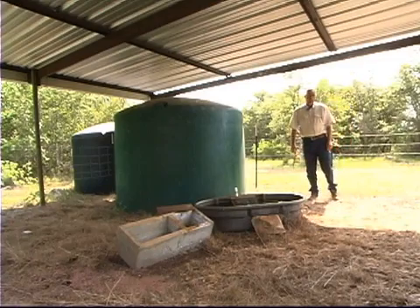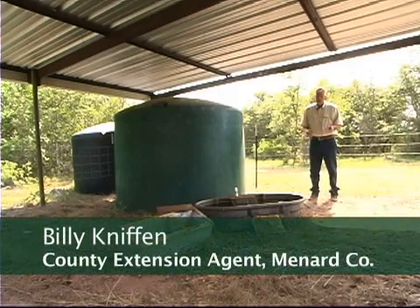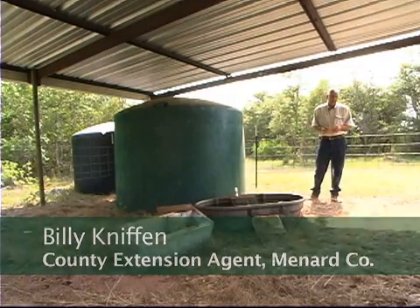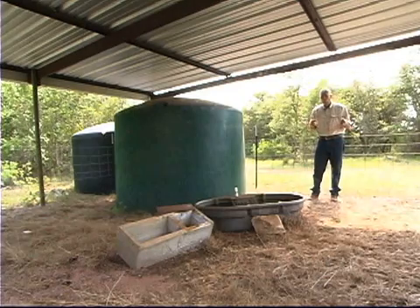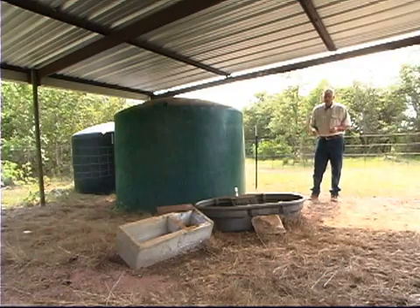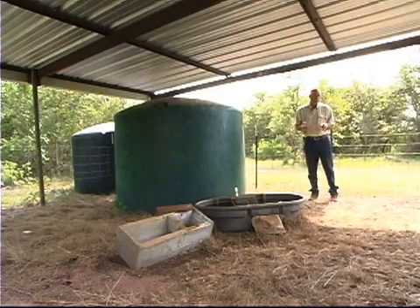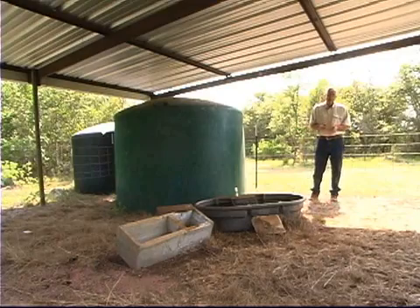Wildlife waters or wildlife guzzlers have been around the state of Texas for decades. They've been used effectively out in the Big Bend in far west Texas as they reintroduced the bighorn sheep to that area. You'll find guzzlers up on the plains where they're trying to water pheasants for hunters. They're used all over the state for a number of different purposes for different types of wildlife, whether they're game species like quail or other game, or non-game species.